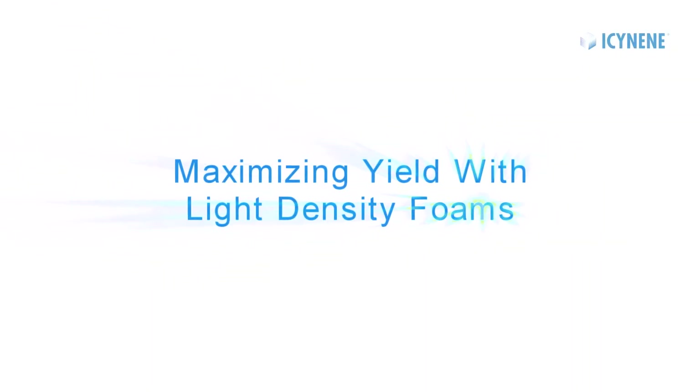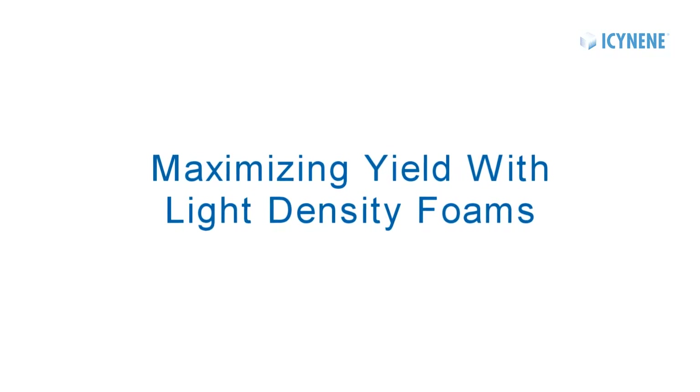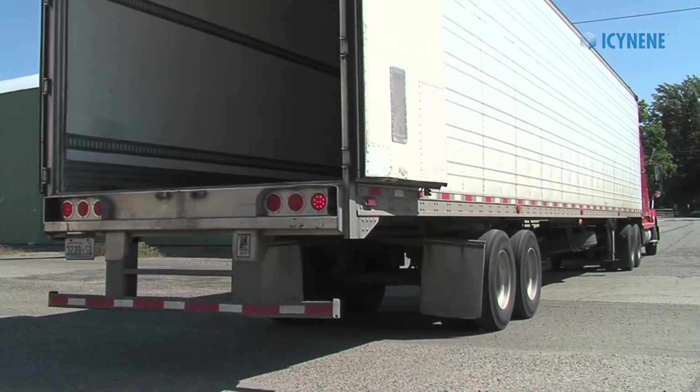In this Isonene training video, we will demonstrate the proper preparation and spray technique to maximize yield with Isonene light density foams.